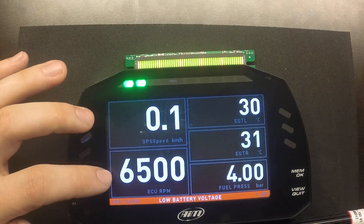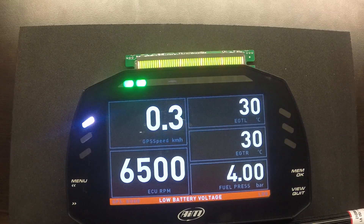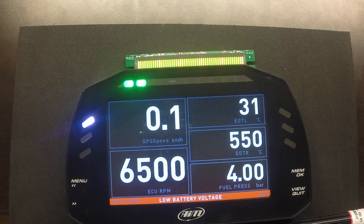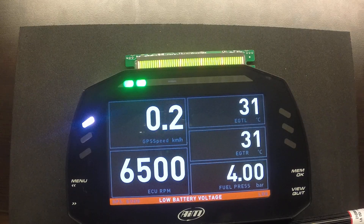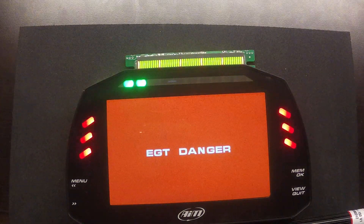We can show the speed, the RPM taken from the ECU data stream, both EGT values, and the fuel pressure. If I raise one of the EGT values — which will happen if the fuel pressure begins to decay — let's say it goes to 650 degrees, that will be enough to trigger the first stage of alarm, with the right bank's array illuminated. If we go even hotter to 700 degrees centigrade, we'll trigger the full EGT second stage alarm.